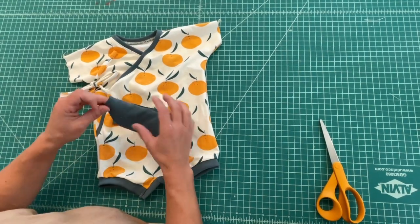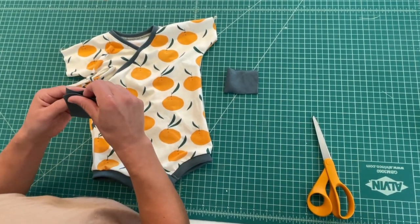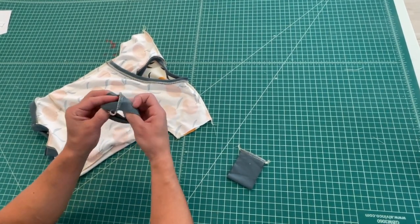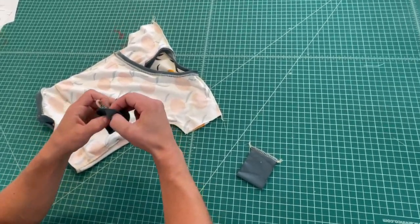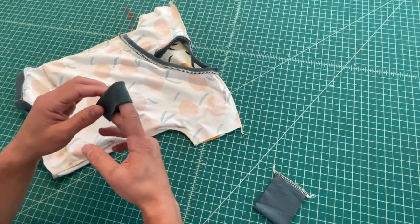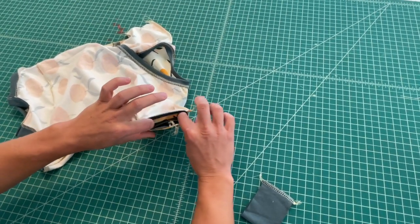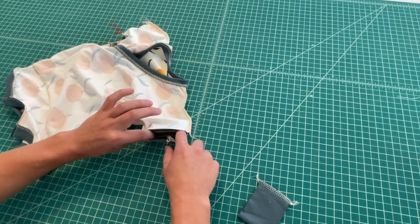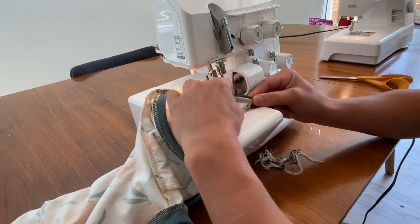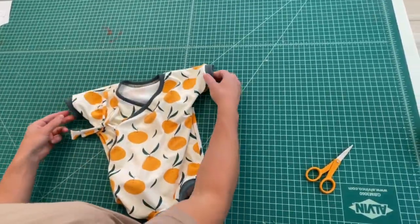To complete the sleeves, we're going to set the arm cuffs. Fold them in half parallel to the grainline and serge the ends closed. With the garment inside out, take your cuff, fold it again — fold that seam onto itself to form the cuff. Insert it with the seam to the back into the arm hole, stretch it a little bit to fit, then serge it on all the way around. Do the same thing for both. Turn the garment right side out, and that's what your sleeve cuffs will look like.